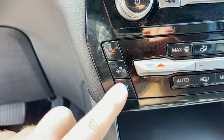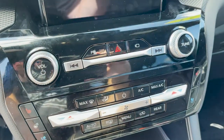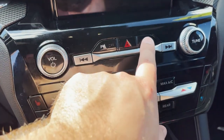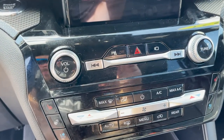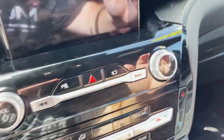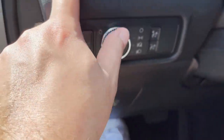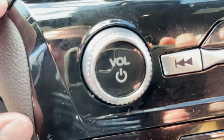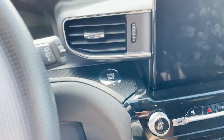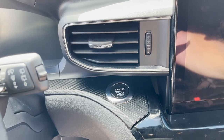Moving up, you got heated seats, cooled seats, and heated steering wheel over here. Climate controls, radio controls, a button for the backup camera, and you can turn the parking sensors off with that button. There's also a faux carbon fiber look on the trim that carries all the way around — it actually might be wrapped, because it feels like a wrap.